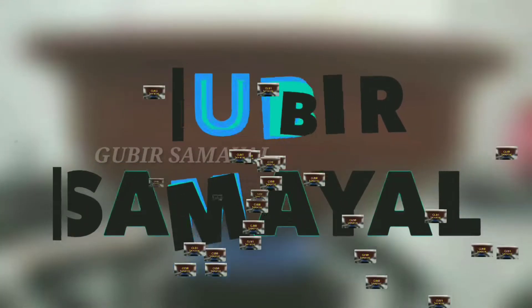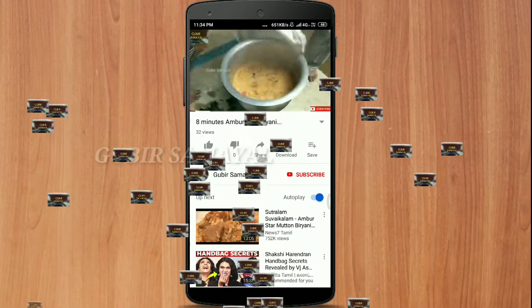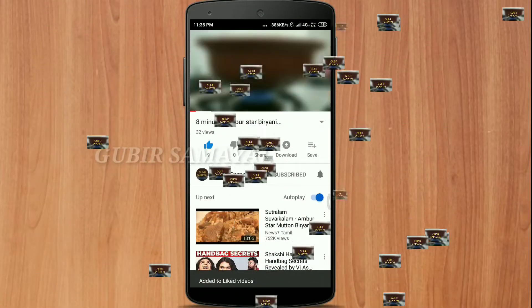Hello everyone, welcome to Gubis Samil. If you are coming now, subscribe to Gubis Samil and please press the bell button.